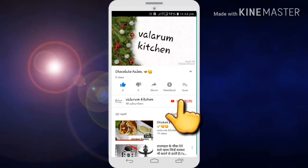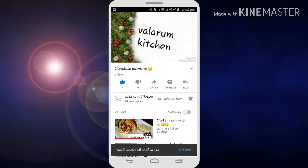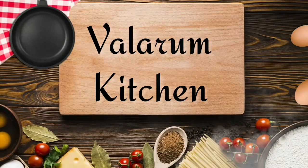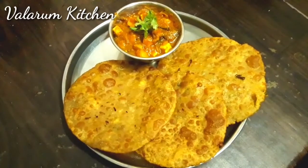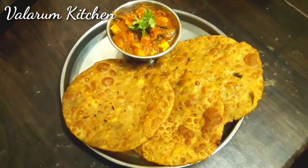If you are watching this video, click on the subscribe button and click on the bell icon. Hi viewers, we are going to talk about alu paneer stuffed pori. Now you will see the video here.